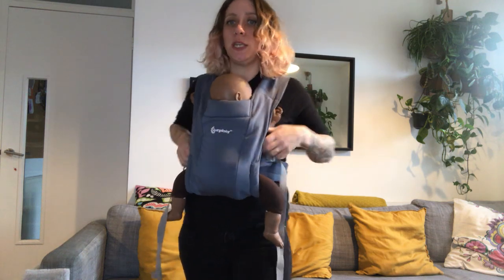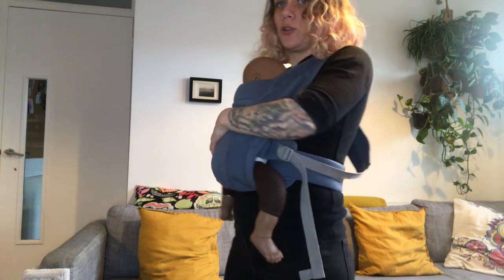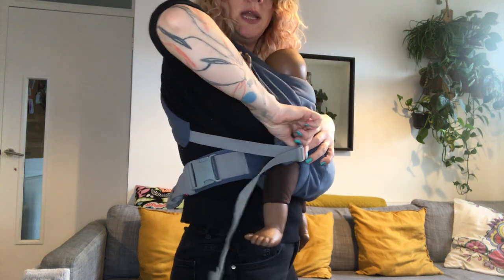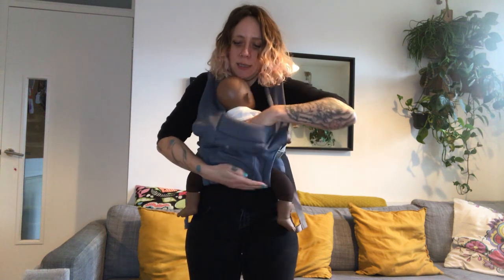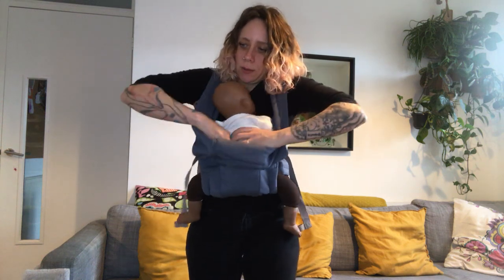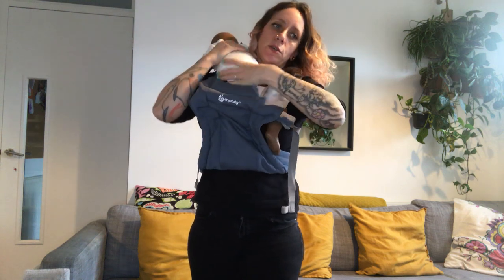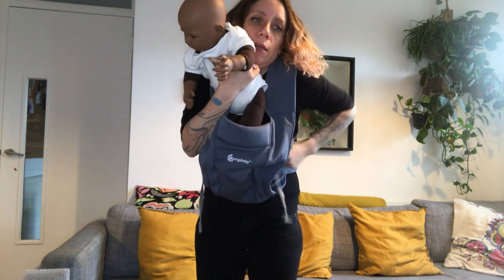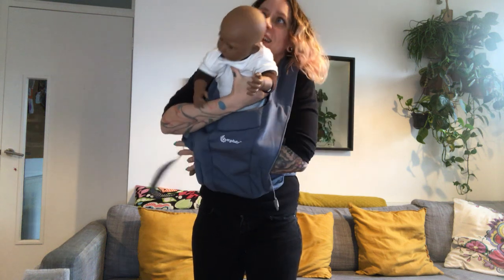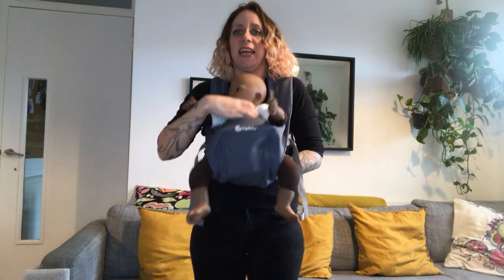I'm just going to loosen — grab my straps here — loosen a little bit on each side. I'm going to bring my hands inside the carrier and I'm going to lift my baby over my shoulder. Really take your time to do this. Turn your baby around, go really slowly, especially if your baby is quite heavy — it's quite a bit of a job to do.